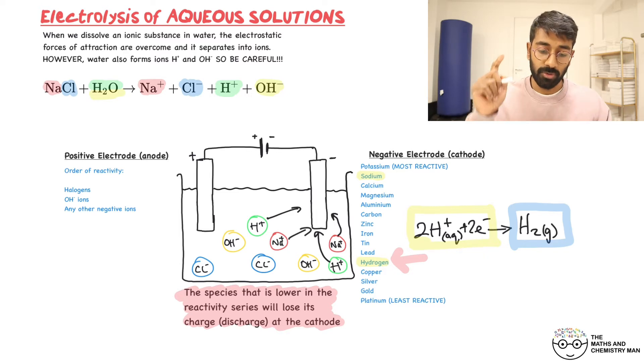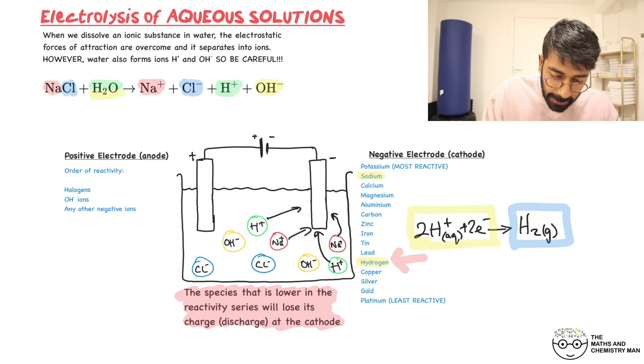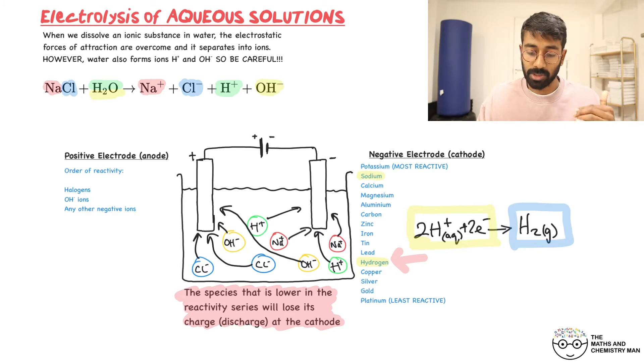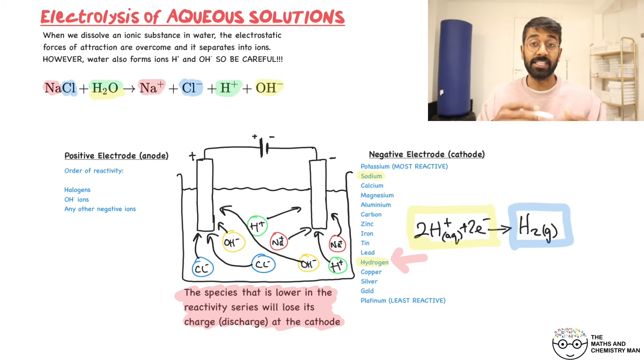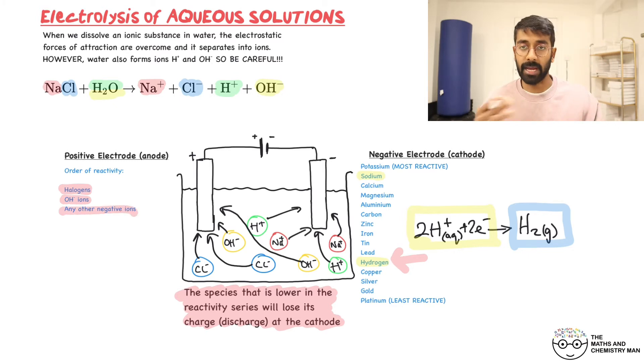Those H⁺ ions are gaining electrons, so this is called reduction — remember OIL RIG, reduction is gain. That's what's happening at the negative electrode. Now at the positive electrode, the anode, we have Cl⁻ and OH⁻ both attracted there. To determine which one reacts, the order of discharge is: halogens first, then OH⁻ ions, then any other negative ions.